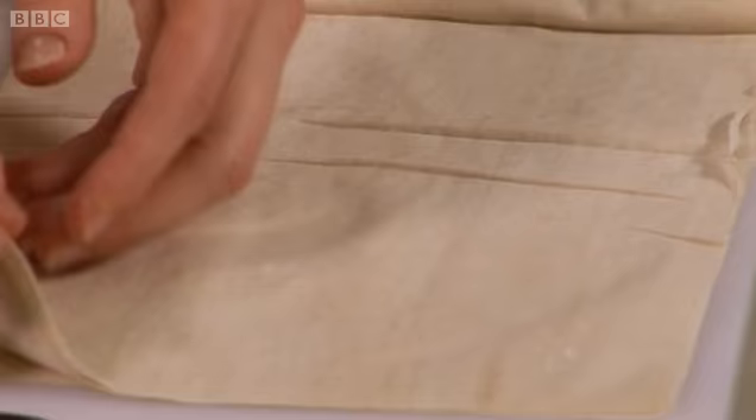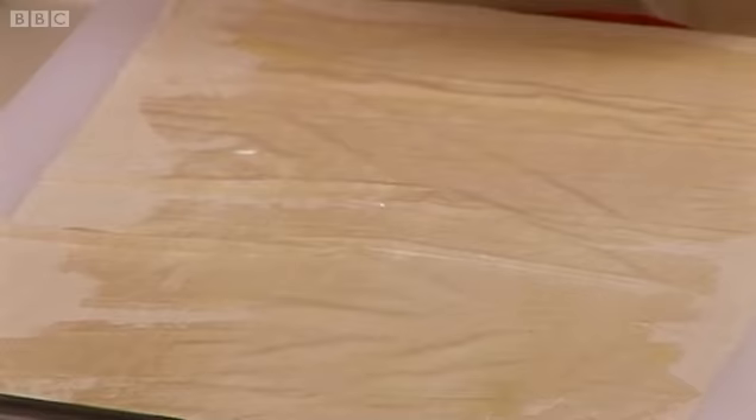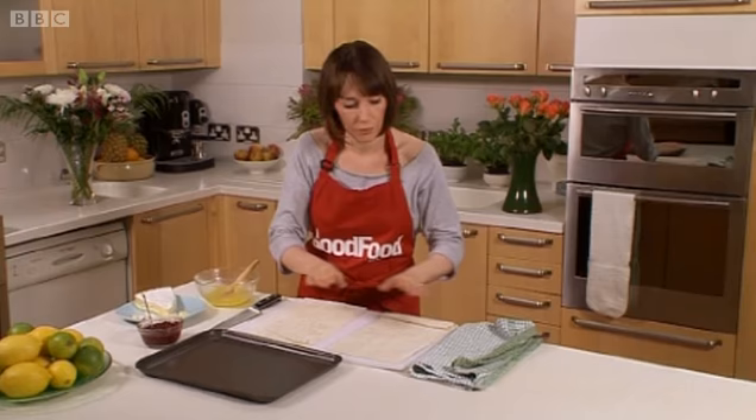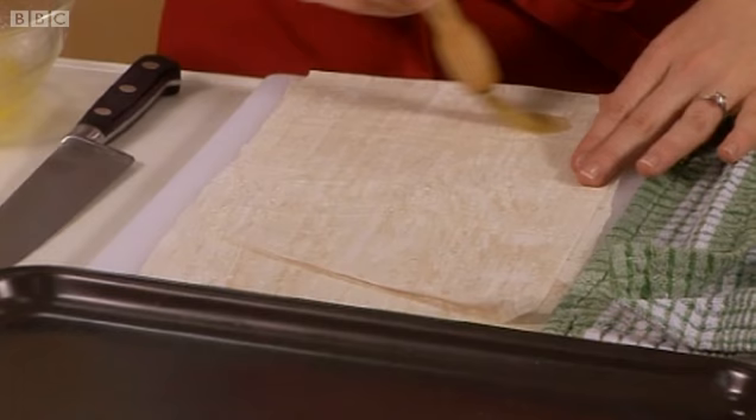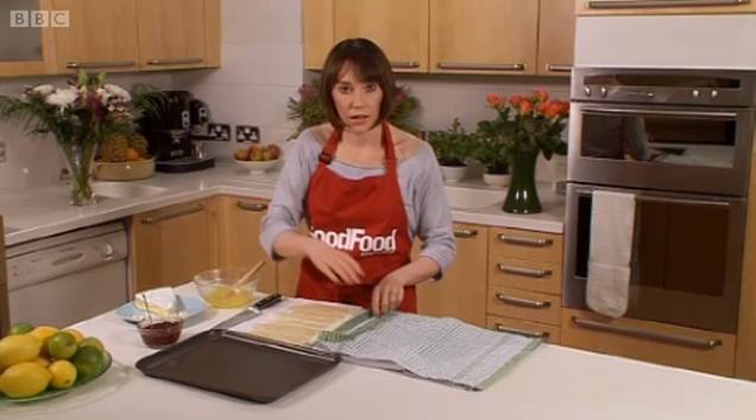I'll go back to my pastry and I'm going to get another sheet, and just put that over and smooth it down. The number of sheets you'll need will depend on what you're doing with it. I'm just going to do three for these. And I'm going to get my third sheet to cover.